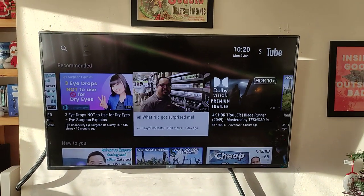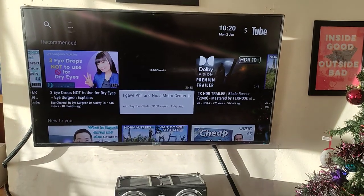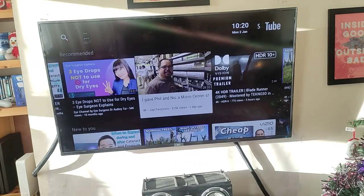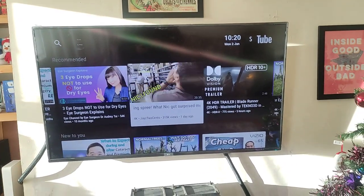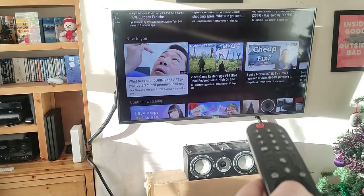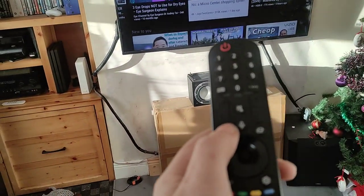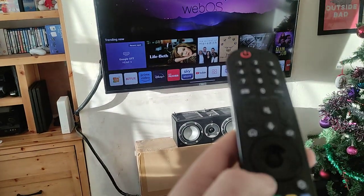This video is to show that this remote control will work on the LG 50UQ7006LB 2022 television, and it works perfectly. I press this button, that button, that button, this button, the home button, back, home, menu, back button.